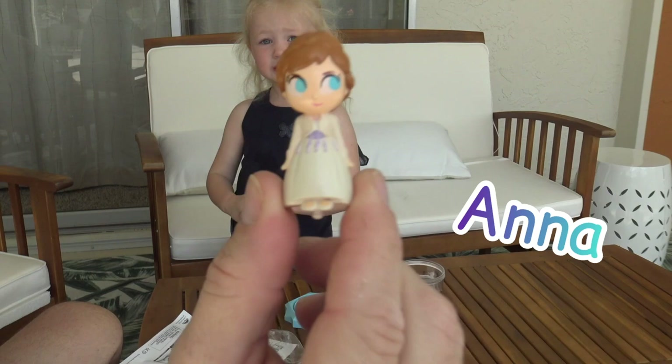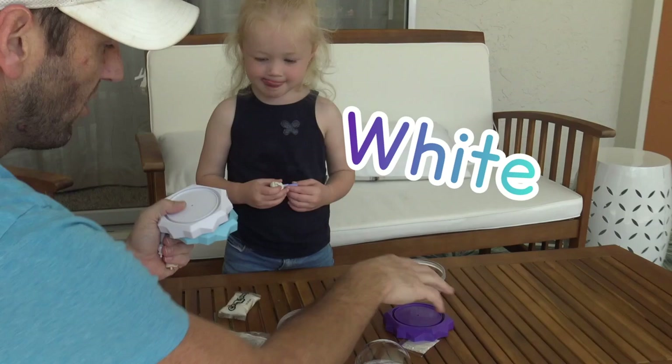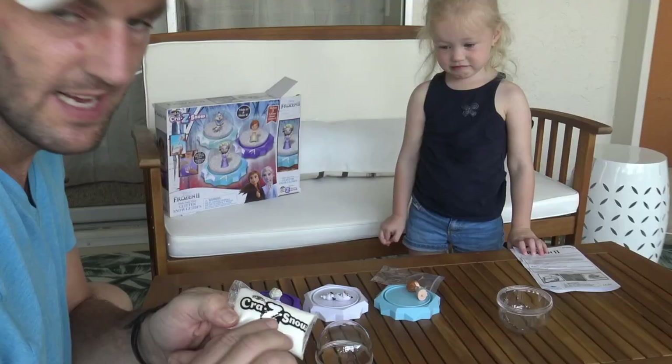Okay, and what color base do you want? We have blue, white, or we have... what color is that? Purple. Oh! Purple is one of Henley's favorite colors! Which color do you want? I think I already know. Purple. Yeah! Here's our snow. That is our snow. Here's our globe. Here's our water.